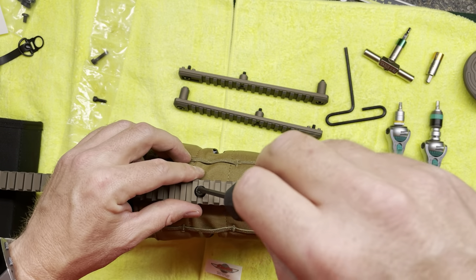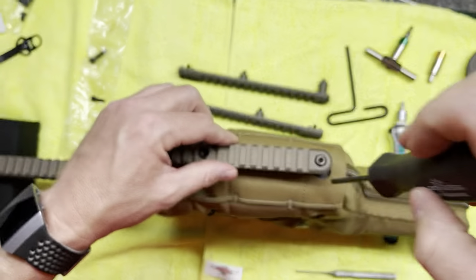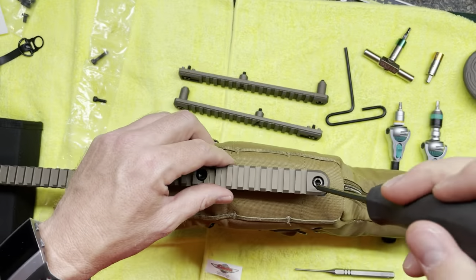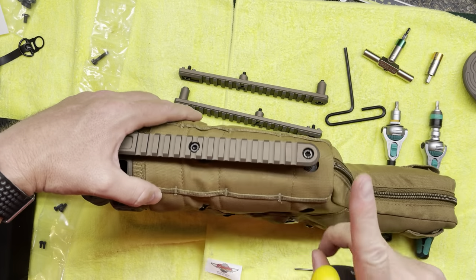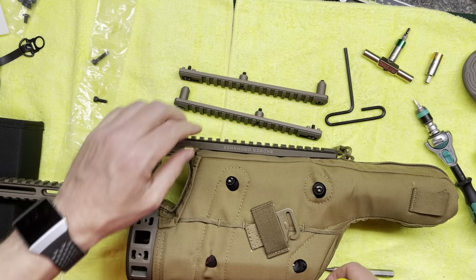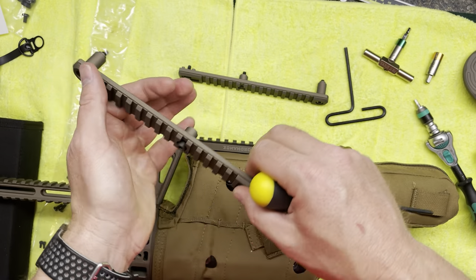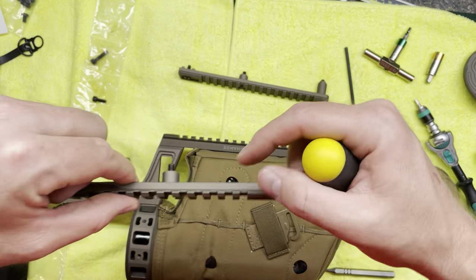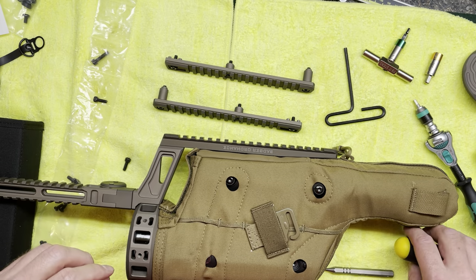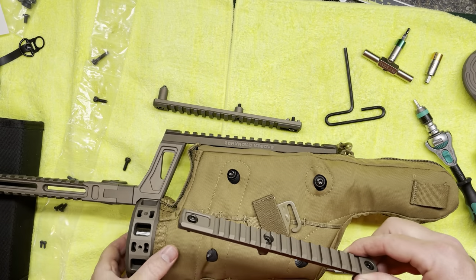One thing I'm not certain about: on the back screws on all three of these rails, there's not a lot of thread to catch. It's probably technically sufficient, especially since there's so much in the middle, but I would like another thread or thread and a half. I may talk to Badger about that when I tell them their instructions aren't as good as they should be.